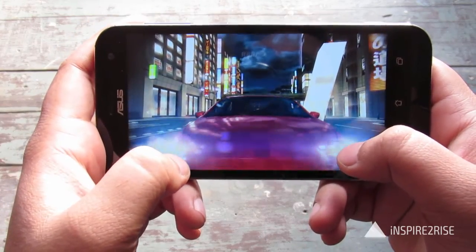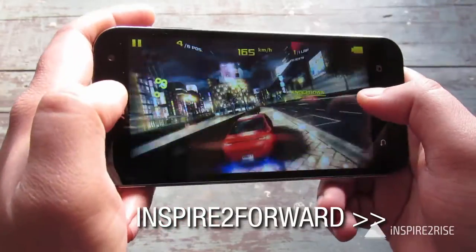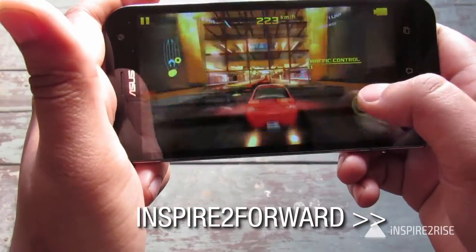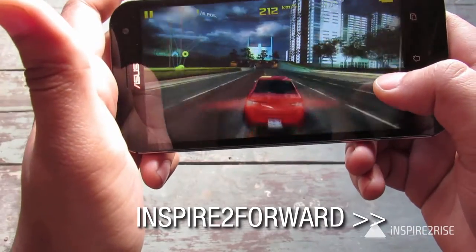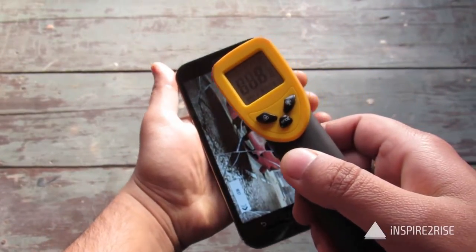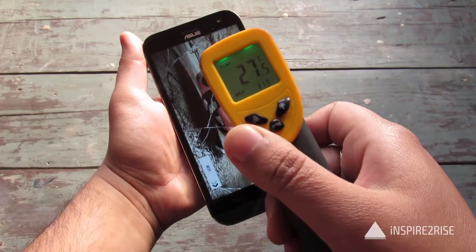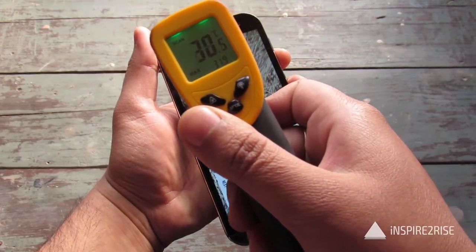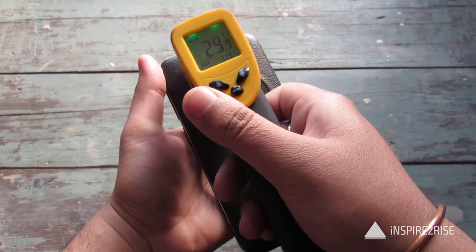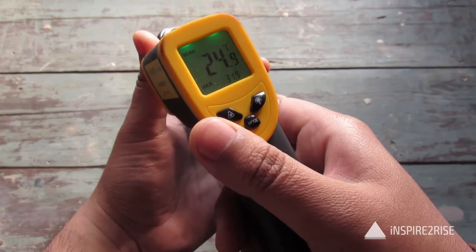We are playing Asphalt 8 on maxed out settings on the Zenfone Zoom. We will play this game for another 10-15 minutes and then update you with the temperature. After around 10 minutes of Asphalt 8: 30 degrees on the screen, 31.9 on the maximum side, 38.7 at one point, though 31.9 was the confirmed maximum on the screen. On the back it's also heating up a little bit — 30.9 was the maximum in some places, and 28.9 and 26 on the sides, not that much heated up.